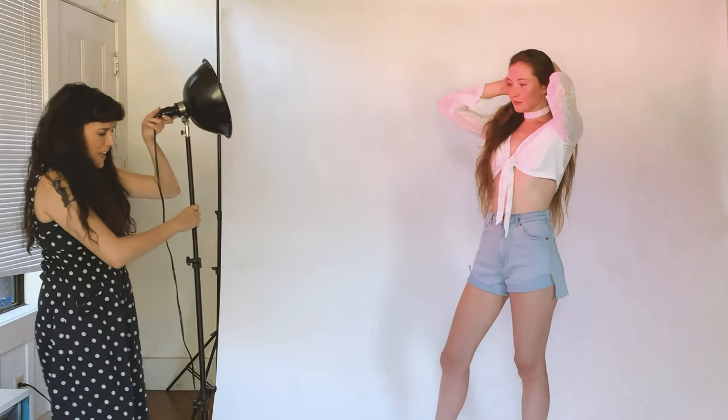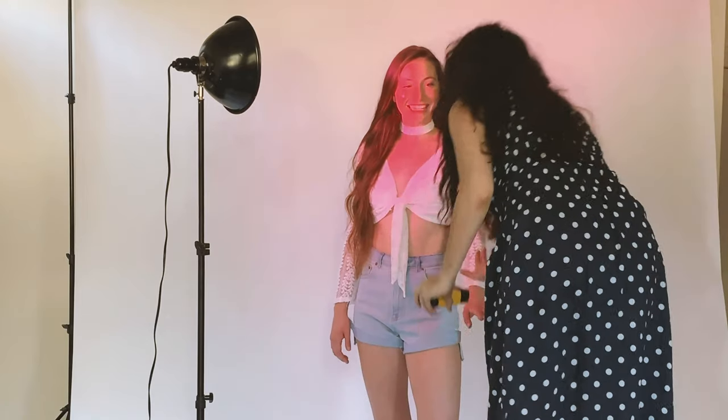Next up I used a pink light bulb really close to her face. I really like the way these came out and it shows you how well the camera responds to a really bright light source.